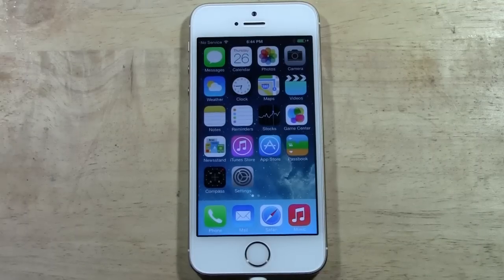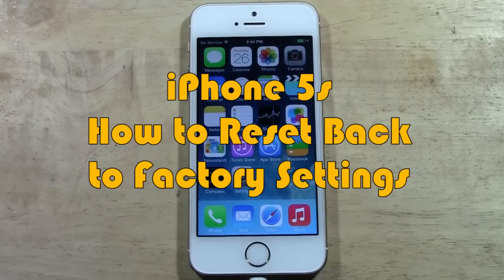How's it going out there? Welcome from H2 Tech Video. Today I want to show you how to reset your iPhone 5S back to factory settings.